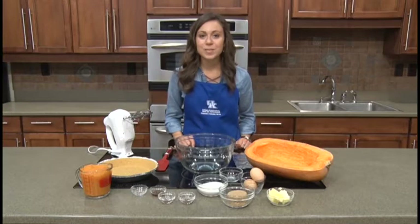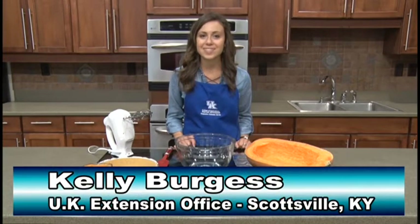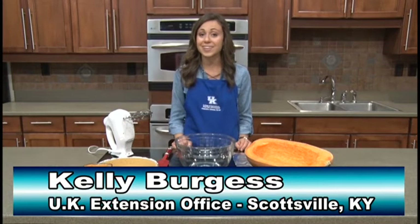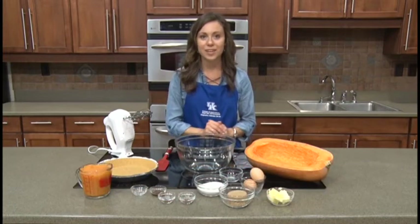Welcome to this month's recipe segment. My name is Kelly Burgess and I'm the Family Consumer Sciences Extension Agent with the University of Kentucky Cooperative Extension Service in Allen County. I have a wonderful classic fall recipe for you today.